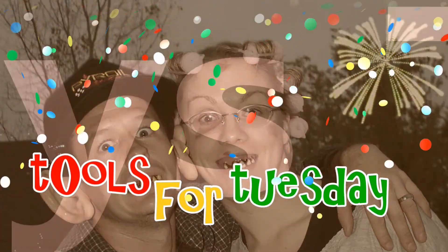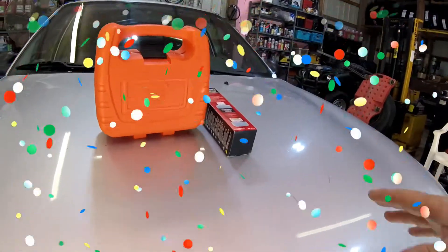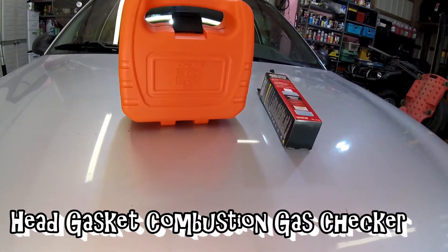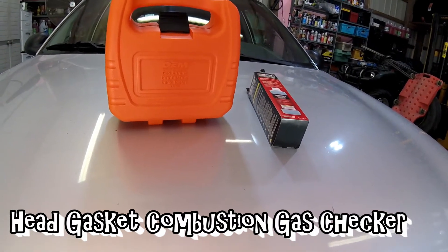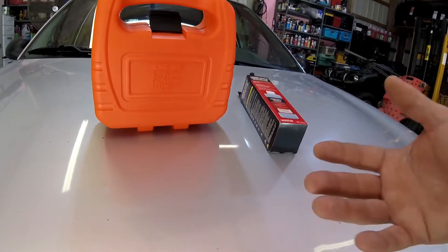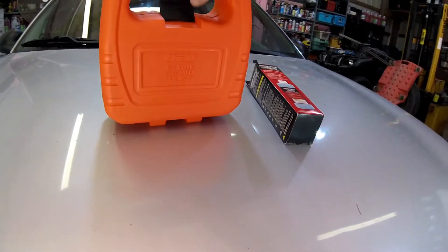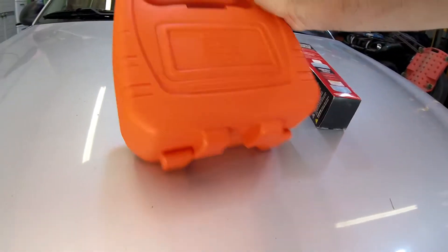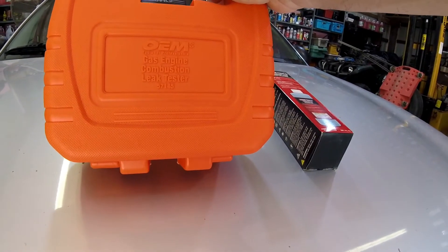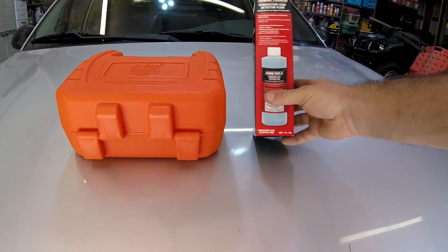Welcome to Tool Time. Today I've been trying to diagnose a problem on one of the cars - testing to see if it has a bad head gasket. This is one thing you can test and it's really easy to use. You can get it for free at your auto parts store. This is the OEM Gas Engine Combustion Leak Tester, part number 57145, available at Advance Auto, AutoZone, Pep Boys, almost any auto parts store.